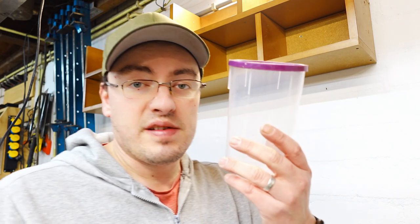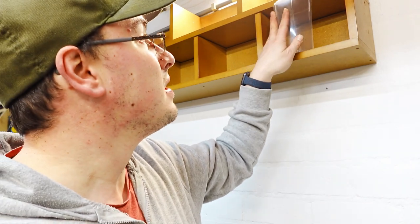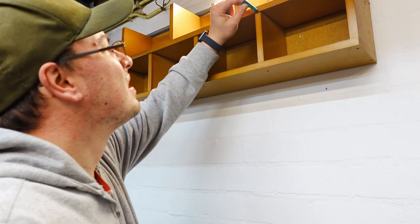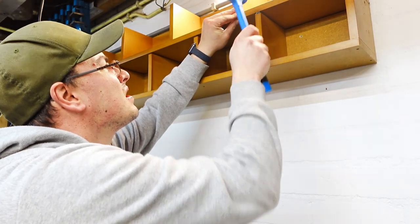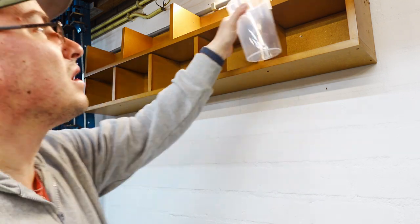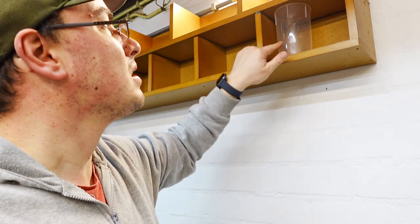And that's two. My tactic of using the container as a spacer didn't work out quite as well as I hoped — even without the lid it barely fits — but I have a little solution to that. Fits like a glove.